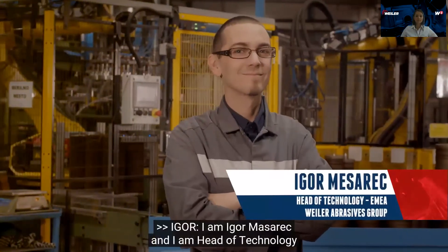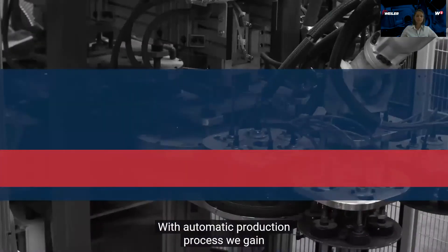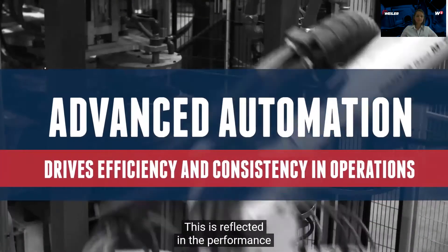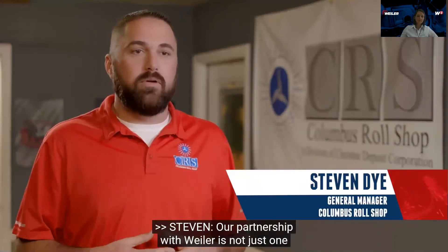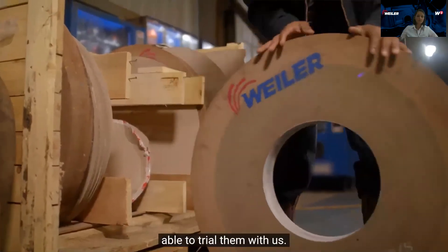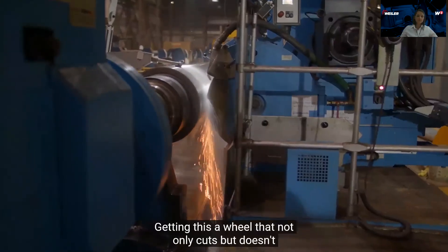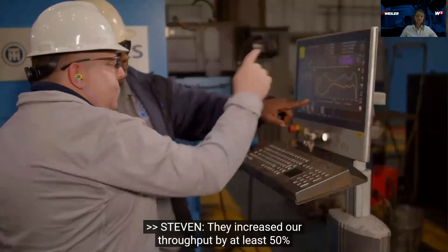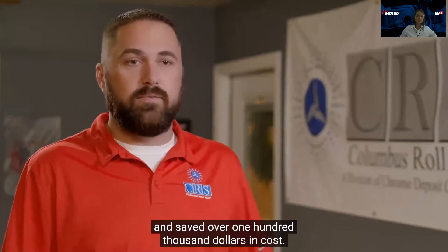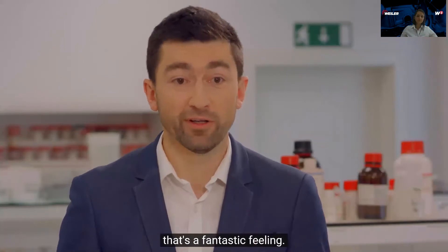I am Igor Messarets and I am head of technology at Weiler Abrasives Group. With our automatic production process, we gain a high level of repeatability, which is reflected in the performance and quality of our products. Our partnership with Weiler is not just one of them bringing us a known product — we allow them to come up with innovative ideas and trial them with us. They help us build efficiency with quicker grind time and a wheel that doesn't disintegrate as it's cutting. They increased our throughput by at least 50% and saved over a hundred thousand dollars in cost. Knowing our products are impacting industries, manufacturing processes, and lives of people around the world — that's a fantastic feeling.